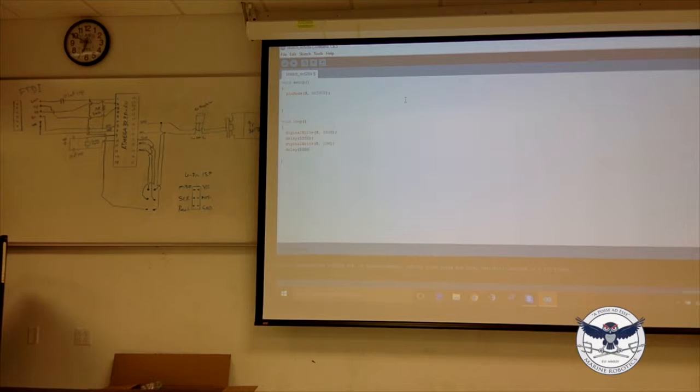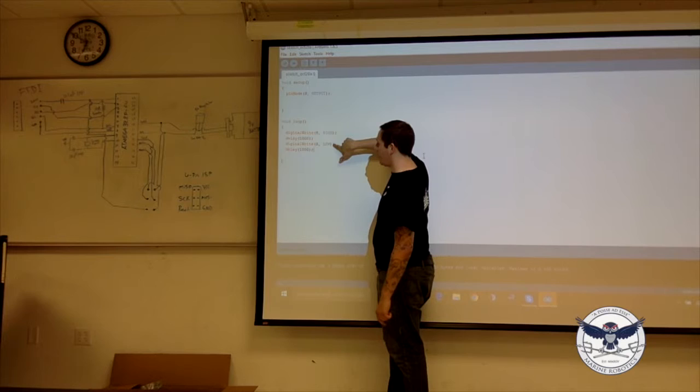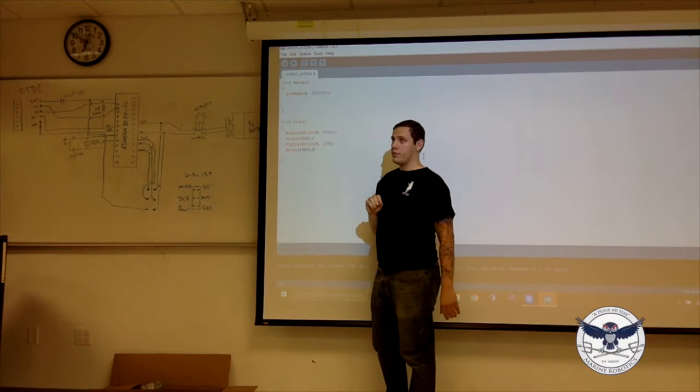Why do we need a delay at the end? Because this loop just keeps going and going. If we didn't have that bottom delay, the loop would go back to the top immediately — it would turn high again right away. So it would be off for no time at all. You have to tell it to stay off for at least some amount of time.